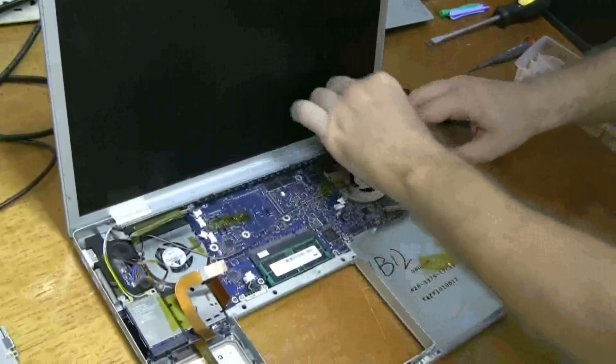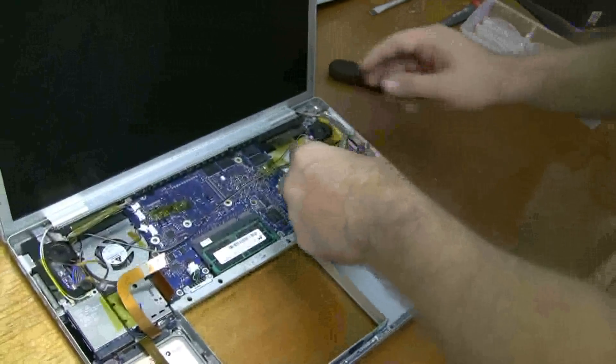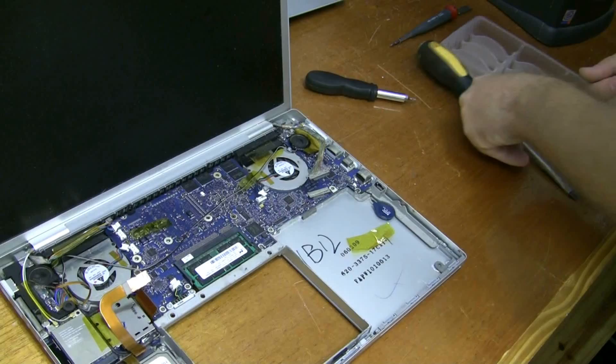And the video cable screw goes back in on the hinge. That's protective tape on the DVI cover — mash it back down. Now we're going to start screwing in all these other screws.